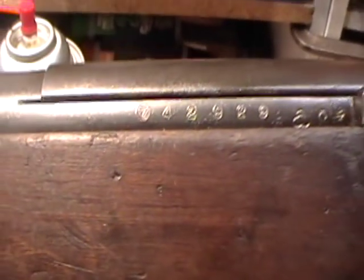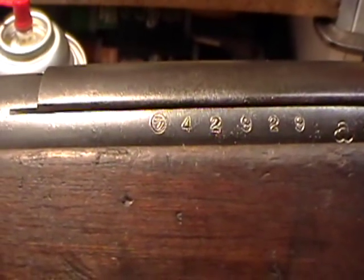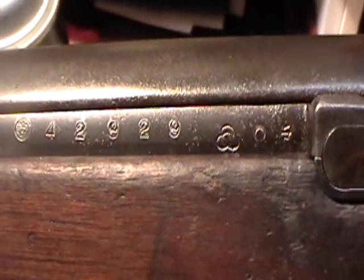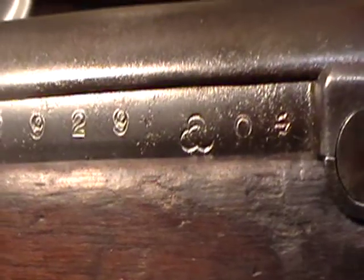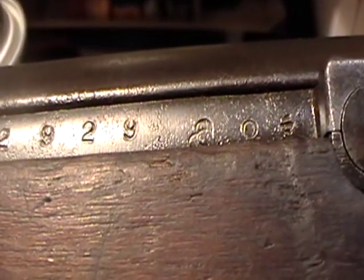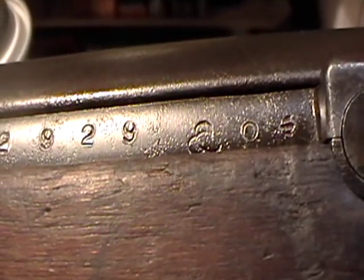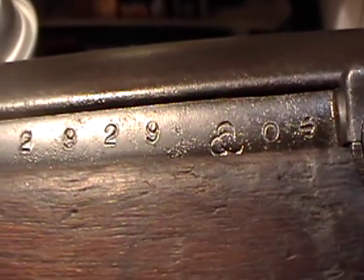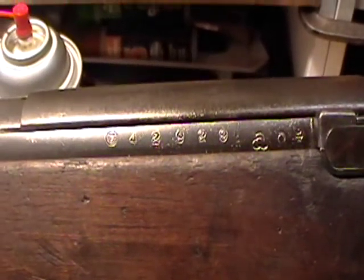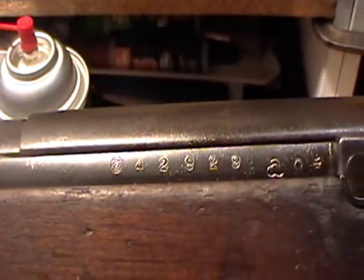In review, we've got a Series 22 Kokura Arsenal rifle. These last two symbols I'm really not sure what they mean or why they're there. I found a sheet that has all kinds of different symbols but no information as to what the symbols mean, which I found on the internet.